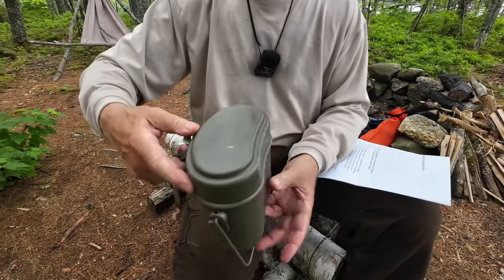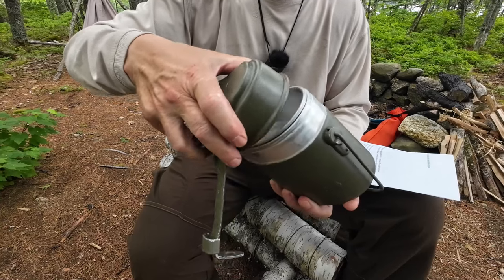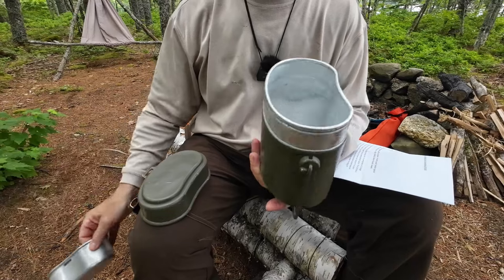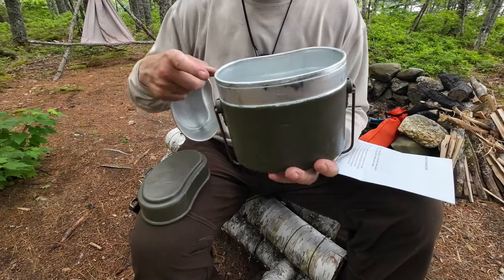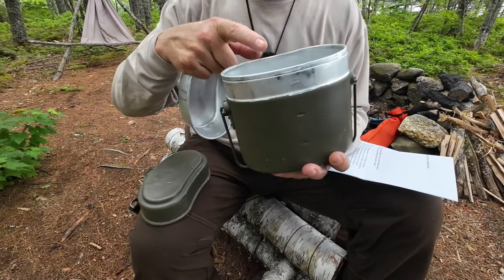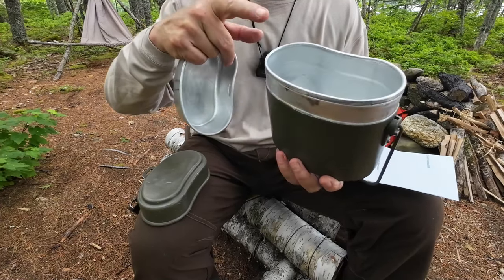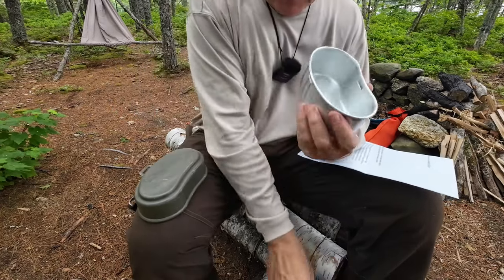You get three components when you get a kit like this — at least if you get a complete kit. First off is the primary pot, the main pot. This is a 1,400 milliliter pot, and it does have measured graduations inside — not numbers exactly, but marks inside the pot so you can judge how much water you have.